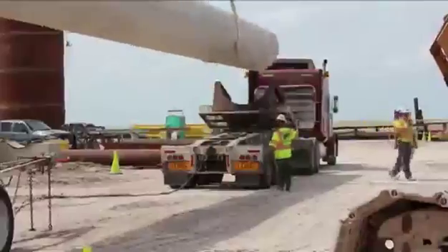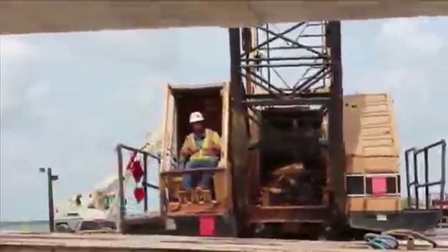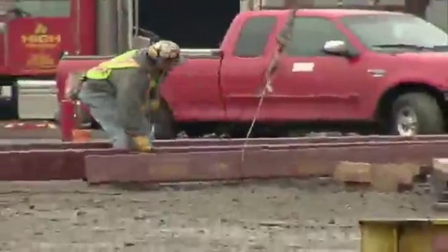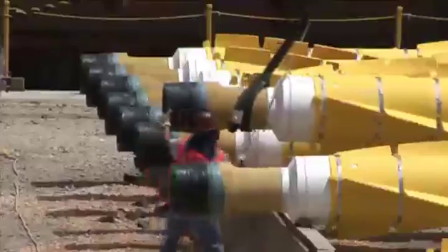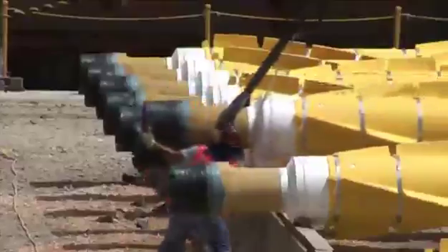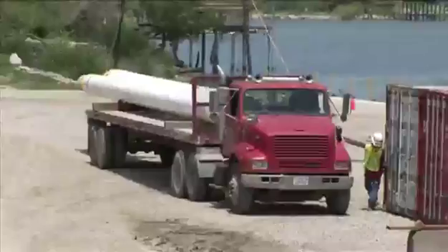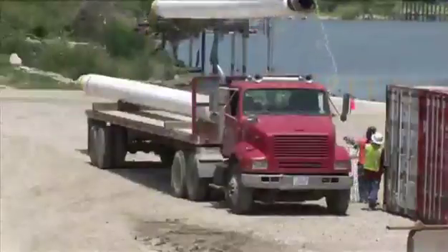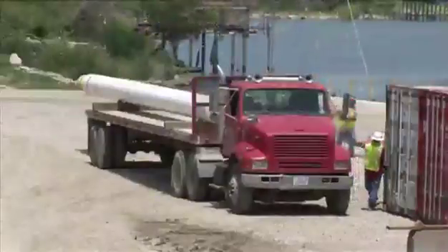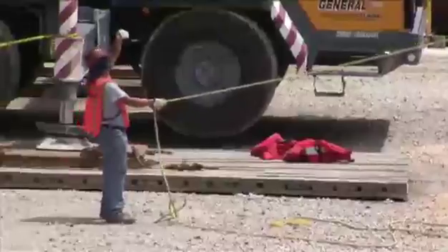Everyone should be clear of the lift area before the lift signal is given. Use hoisting routes which minimize exposure of employees to hoisted loads. Make sure your feet, hands and fingers are clear of any pinch points before telling the signal person to okay the lift. When lifting in tight areas, stay out of danger zones to avoid crush hazards. No person should ever be directly under a load. Only personnel authorized and essential to the operation are permitted in the fall zone, but never directly under the load. Keep the load close to the ground. If necessary, use a tagline to guide the load and minimize rotation. Never wrap a tagline around your hand or body, and use a non-conductive line — keep in mind a wet rope can and will conduct electricity.